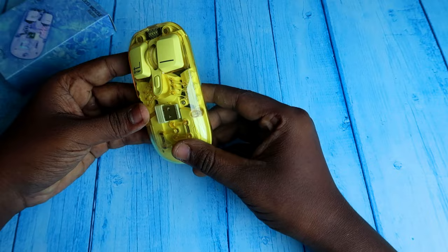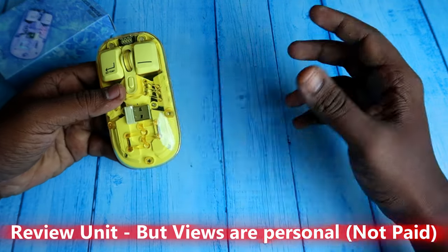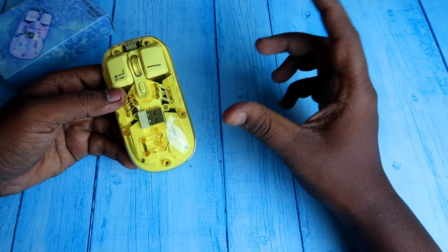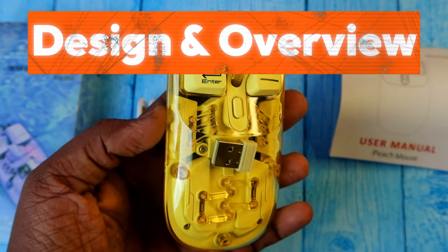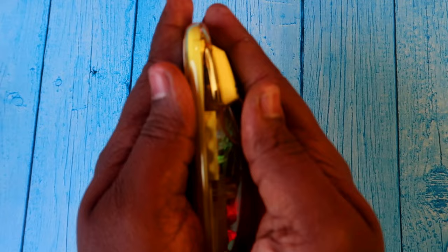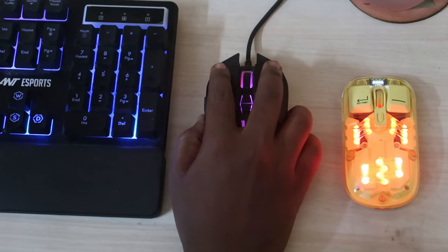This is from the Techfile brand and this unit is a review unit priced around 800 rupees. On the physical overview, this is a very compact and lightweight wireless mouse — it easily fits into my palm.